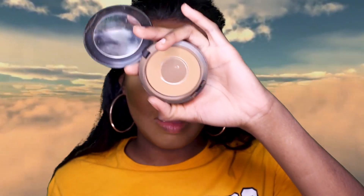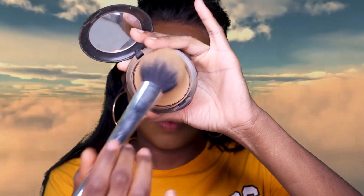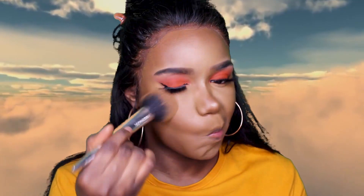To blend everything together and make it uniform, I'm going to go into my MAC Fix It powder in NW45 to dust off the excess setting powder and blend everything together. Then I'm going to use my Easy Bake setting spray from Beauty Bakery.